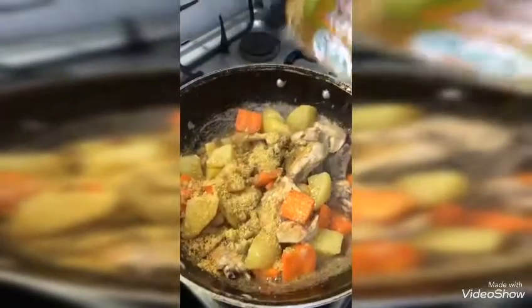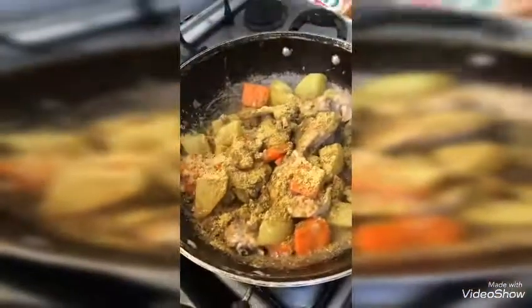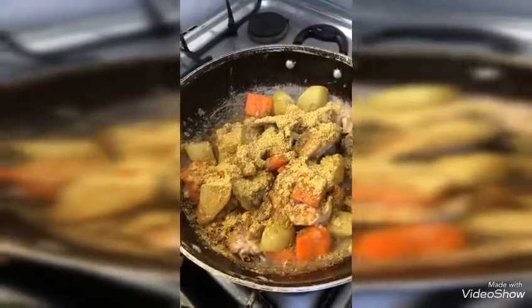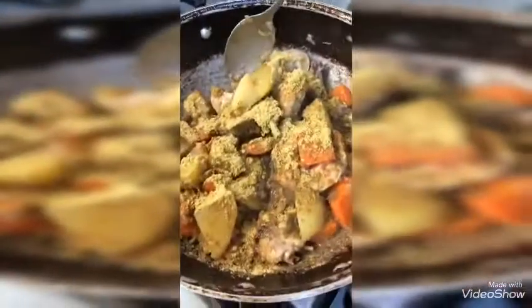Now I am going to add the powder. And then you can stir again.